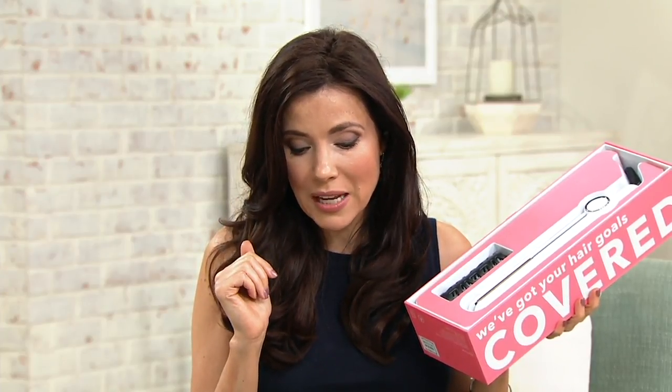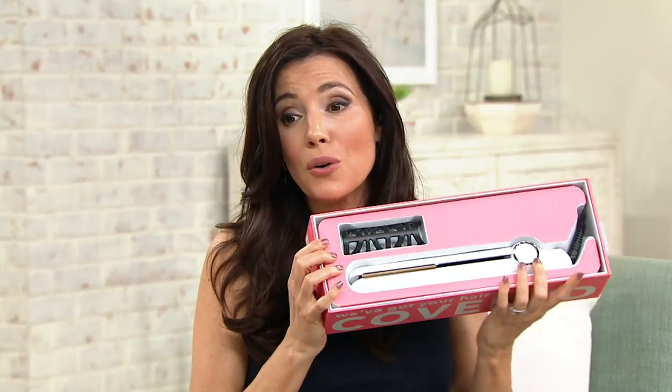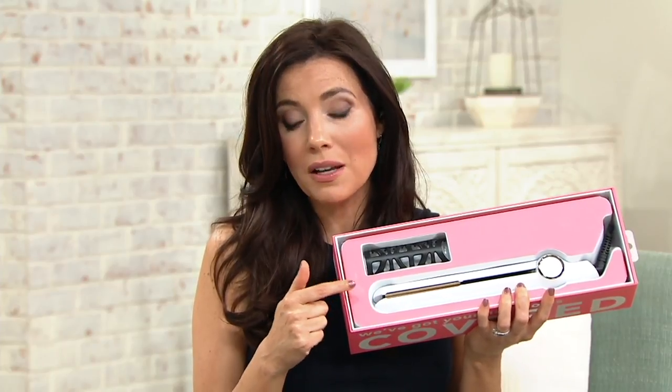Five easy payments of $17.80. This styling iron anywhere else — feel free to Google it — is $115. This is the only place where you're not only going to save money, but you're going to get it home for four easy payments of $22.25.